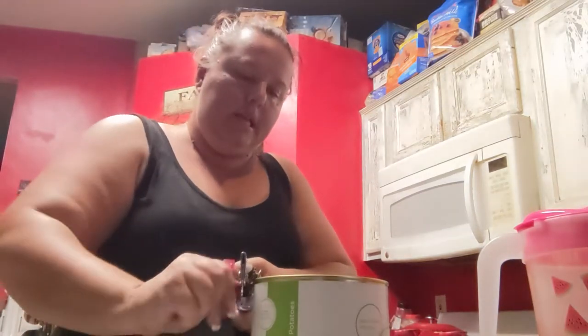Now the Thrive Life cans — the small ones have a pull tab and the big ones need a can opener. So we're just going to can-open this one. They all come with a plastic lid that fits right on the cans, whether it's the pantry size or the number 10 can size.